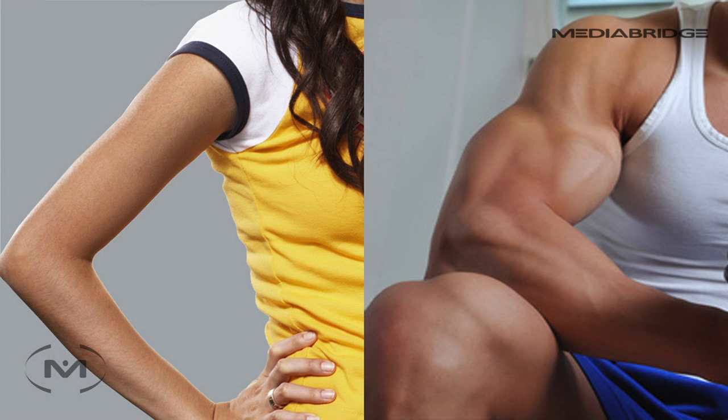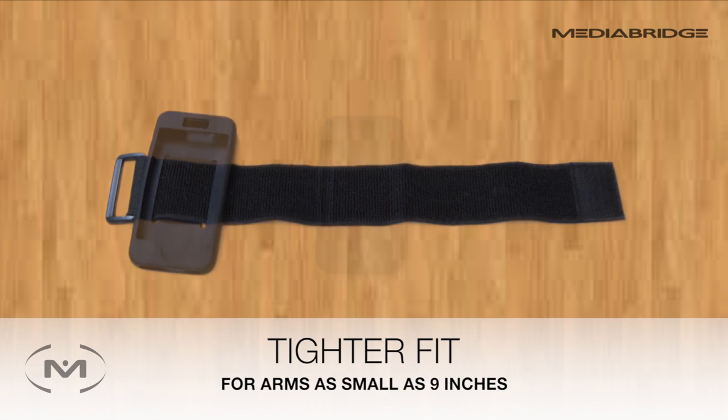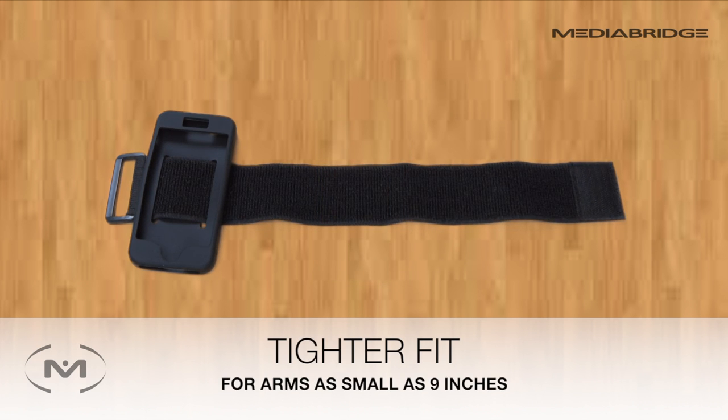Once you know that your arm is within the 9 to 21 inch range, you can adjust your armband for the best fit. For a larger arm, slide the silicone case more towards the center of the strap. For a smaller fit, slide the case along the strap towards the plastic loop to create a more tightened fit.